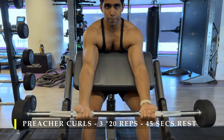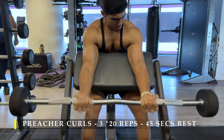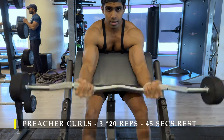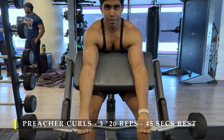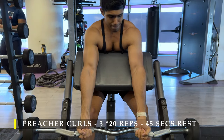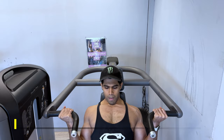If you don't have a preacher setup, you can obviously do this on an incline bench one arm at a time — we have done that previously in my other videos. You can also use dumbbells if you don't have a barbell, and go one arm at a time or both arms at a time. I'm using an easy bar. If you prefer, you can use a straight bar — it's just a choice. I'm a little more comfortable using an easy bar on preacher because it puts my wrist in a comfortable position and I'm able to curl through the full range of motion.